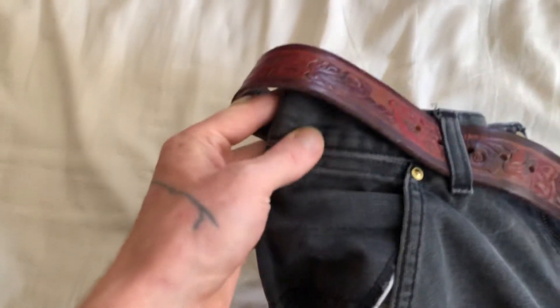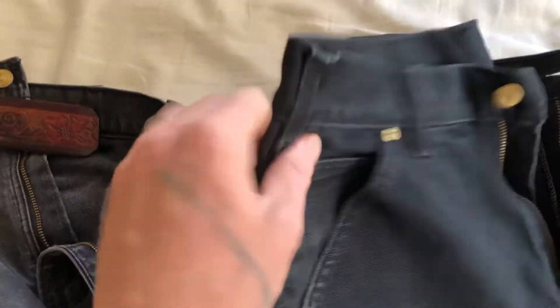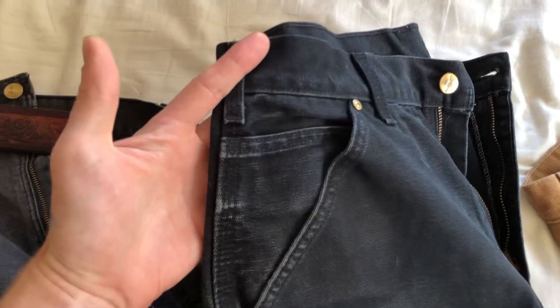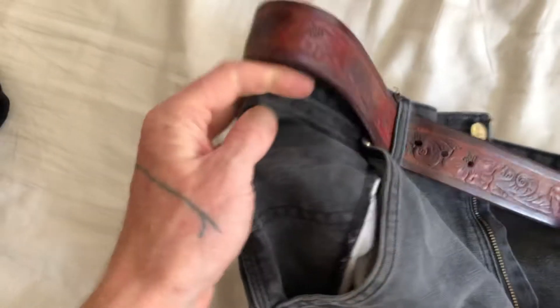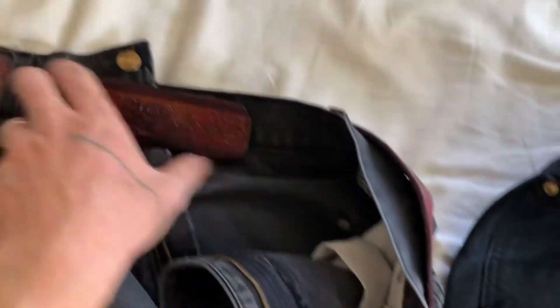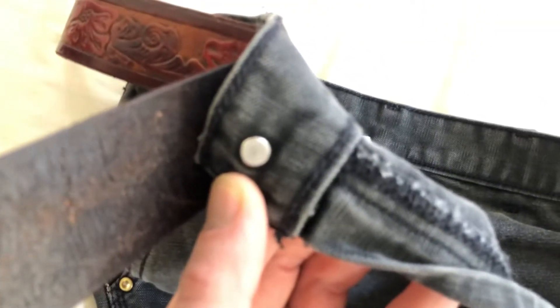Another way you can tell is the coin pocket goes all the way up to the waistband on the vintage ones. It's actually an improvement on the newer ones — it's easier to put something in there. You can see the little coin pocket here; on the vintage ones it goes all the way up to the waistband, which makes it a little hard to stick stuff in there.